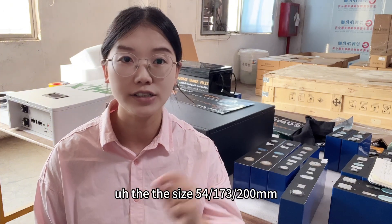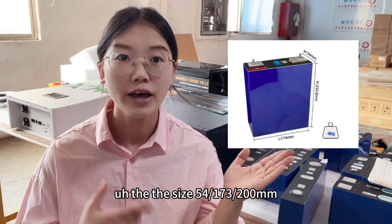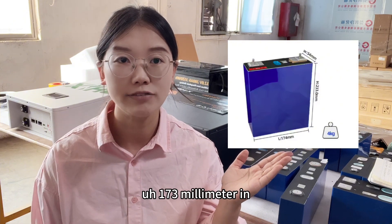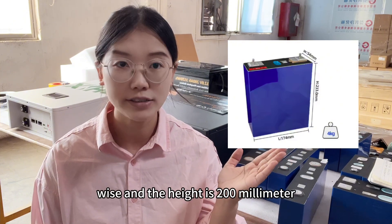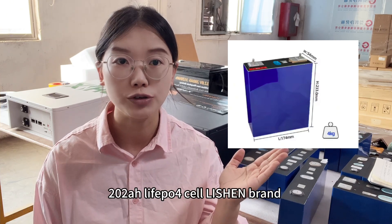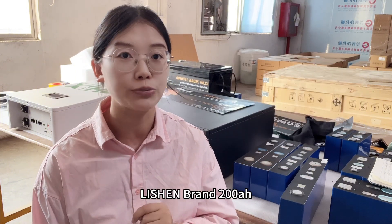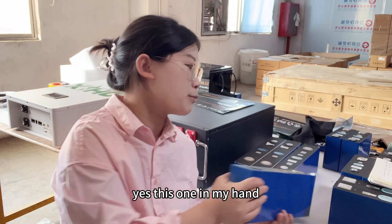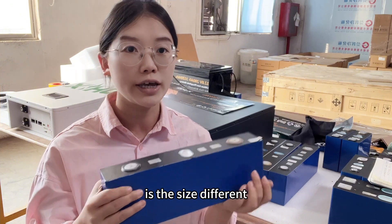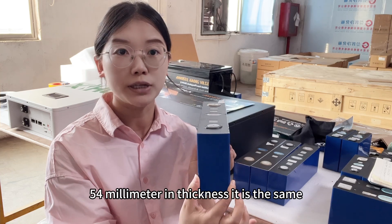The previous Li Shen 200 amp hour cell size is 54mm in thickness, 173mm in width, and 200mm in height. But today I'd like to bring you a new type of Li Shen 200 amp hour — this one in my hand. Compared to the previous Li Shen 200 amp hour, is the size different? The thickness is the same: 54 millimeters.